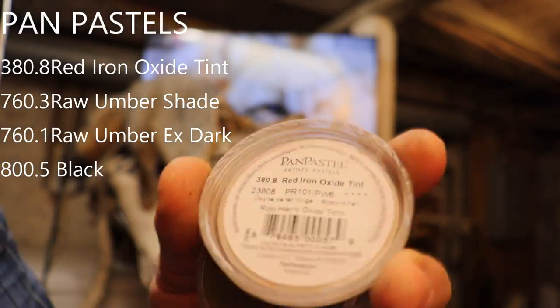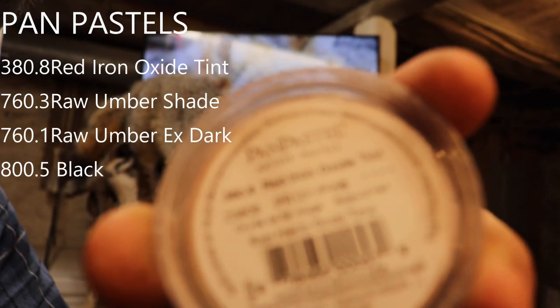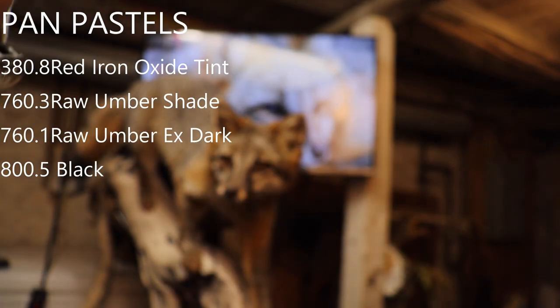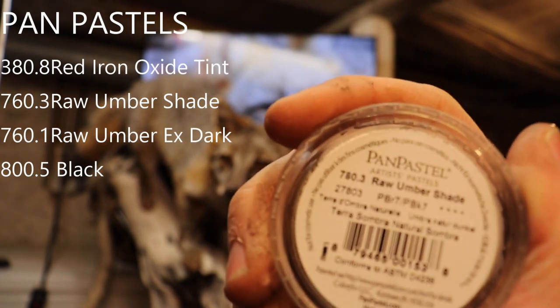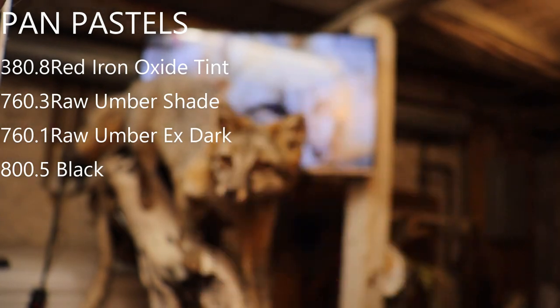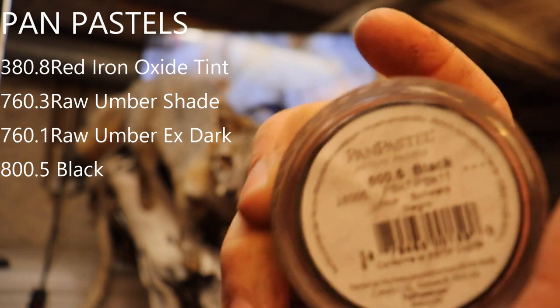I've been using pan pastels for a lot of my finished work. I'll use a flesh color — this one will be the red oxide tint for my flesh color; they make several different flesh colors, so you can play with what you like. I'll use a raw umber shade and also a raw umber extra dark, and then I'll probably top the eye skins with a black in the pan pastels.